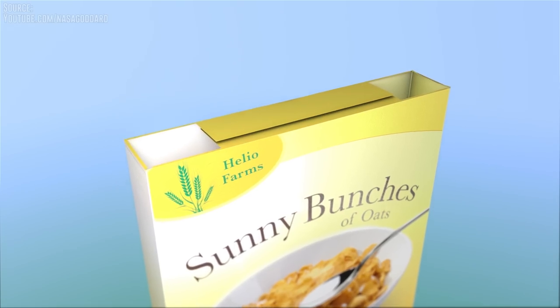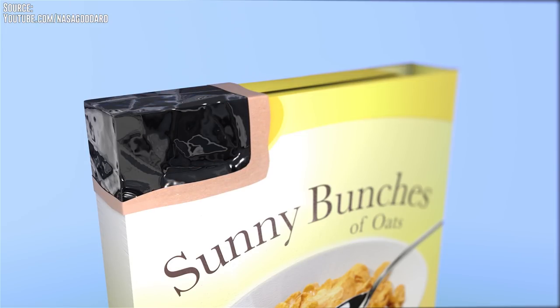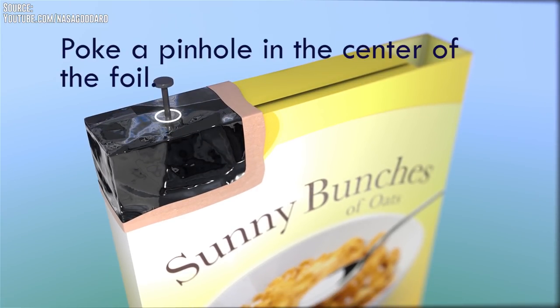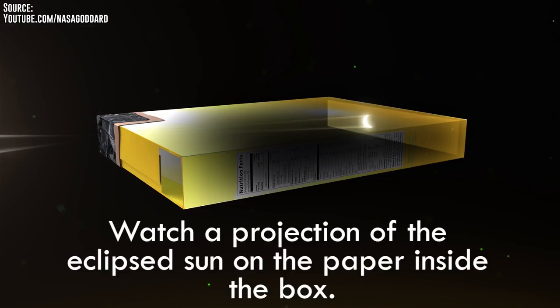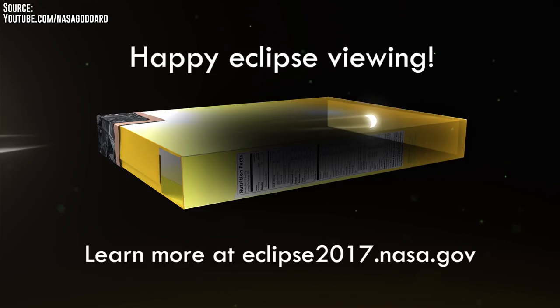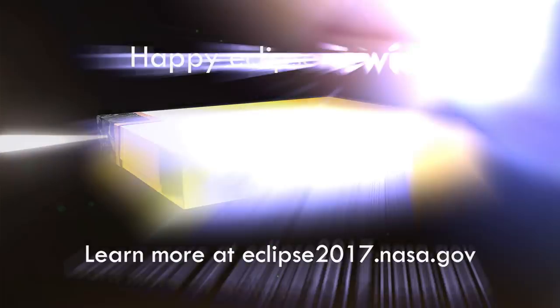You might have heard of the old cereal box viewer. NASA has a great video demonstrating how it works and how to make one — you'll find a link to that in the description. Essentially, when a small pinhole is placed on top of a box, it'll project a copy of the sun on whatever surface falls behind it. This includes all phases of the eclipse, meaning you can indirectly and, more importantly, safely view the entire event without putting your eyes into harm's way.